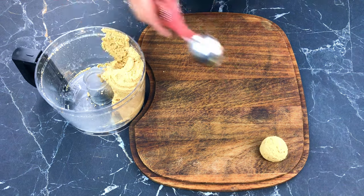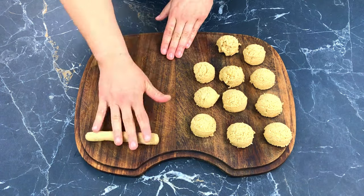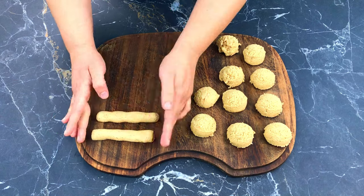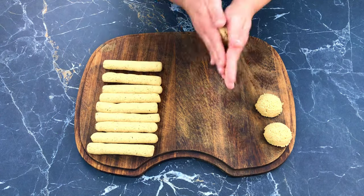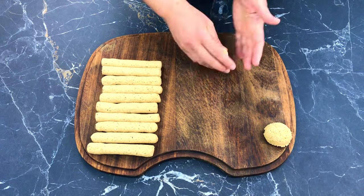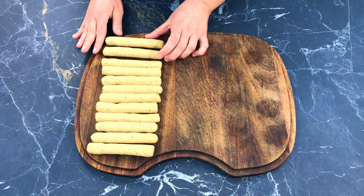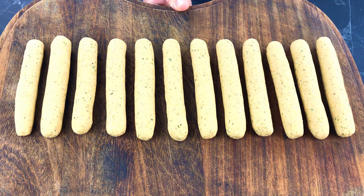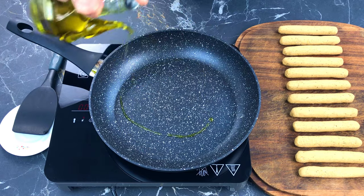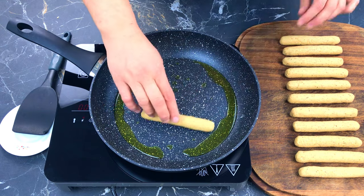We like all of the sausages to be the same size, so we measure them using an ice cream scoop. With slightly moist hands, roll the sausages out to the desired size. Before cooking them, leave them to rest for about 5 to 10 minutes. After resting, the sausages are ready to cook.